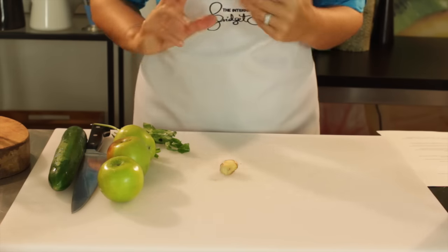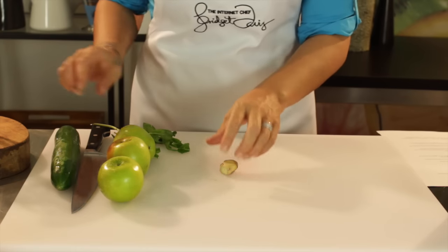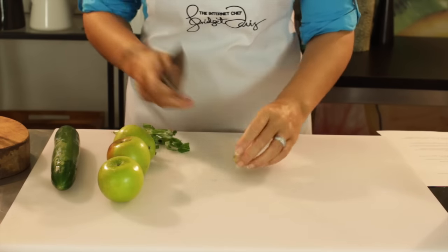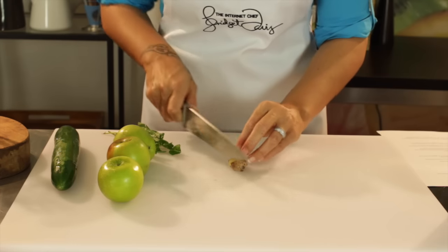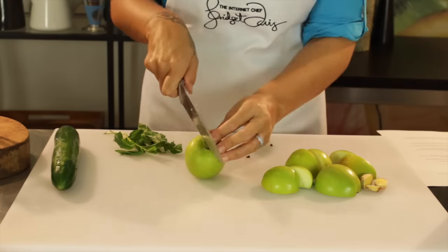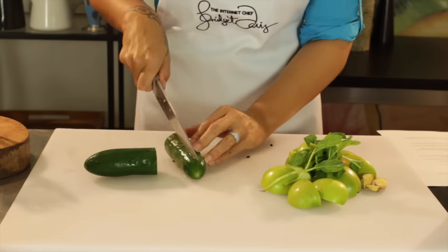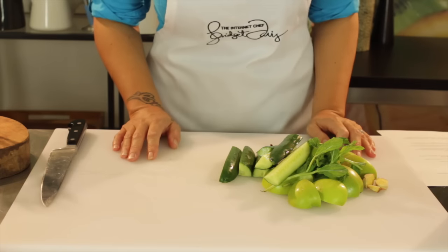So what we're going to do now is prepare all our vegetables for juicing. I'm using the Sunbeam double sieve juicer today, so it's got quite a nice large chute and I don't have to worry too much about the size of our vegetables. Okay, time to get juicing.